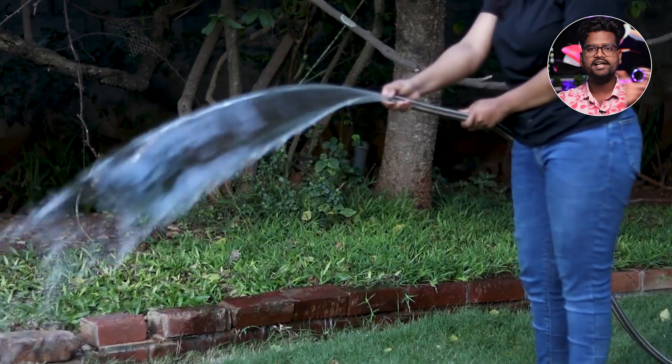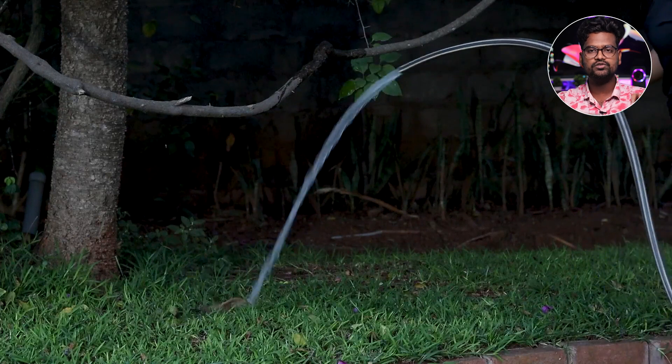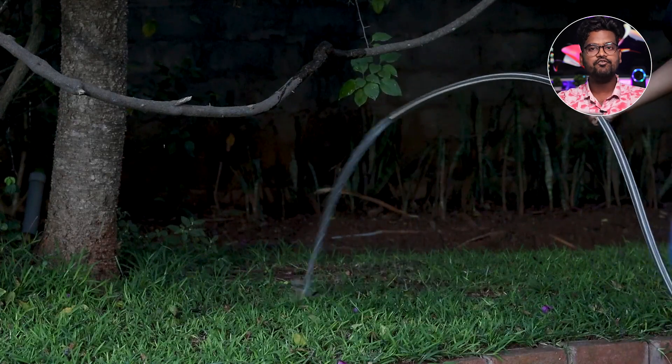It operates from 3 meters low to 54 meters high.